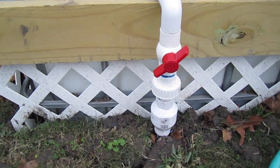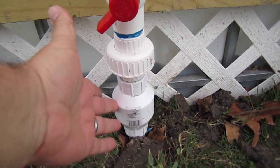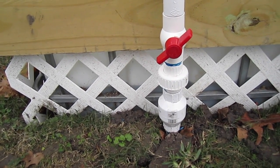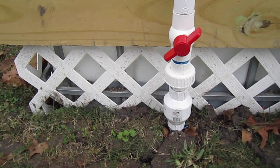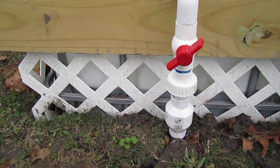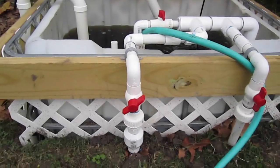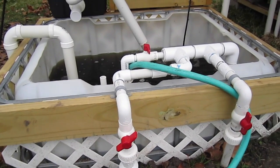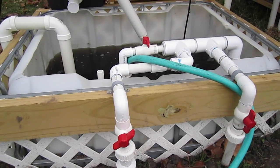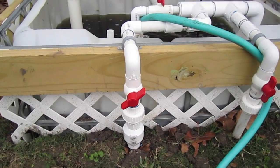This is the supply line out to the grow beds, and I did have to add a check valve here. The problem is the inlet for the water into the grow beds is actually below the water level. So when the power went out, the water from the grow bed drained back into the sump tank and would overflow it — obviously the sump tank is not big enough to store the thousand gallons the grow bed holds. So we added a check valve down there, and problem solved.